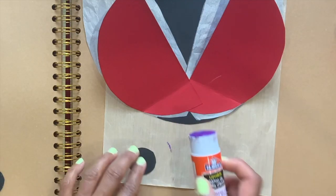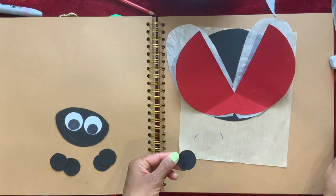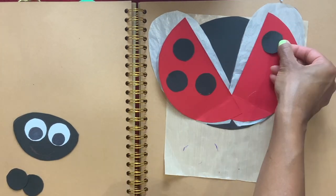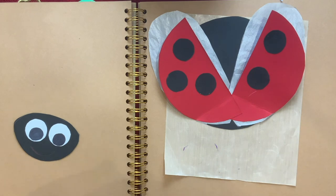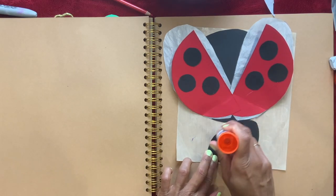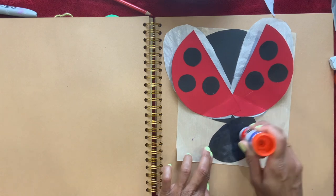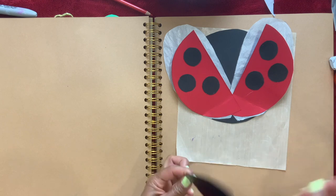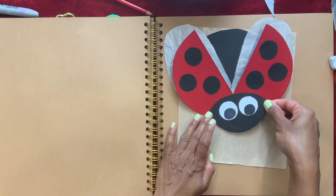Now I'm going to glue the spots. Now I'm going to take the head and put glue at the back and put it right there.